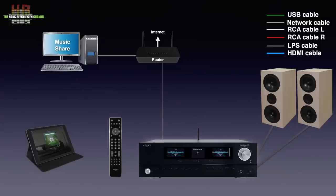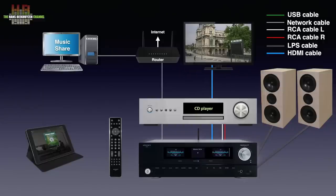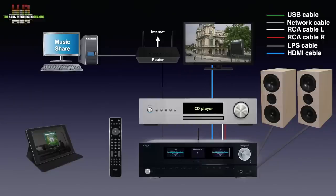If you still want to use your CD player, that can be connected either analog or digital, as can a lot more analog and digital sources as we will see later. A TV can be connected using an HDMI cable plugged into the HDMI connector on the TV that carries the audio return channel, ARC for short.